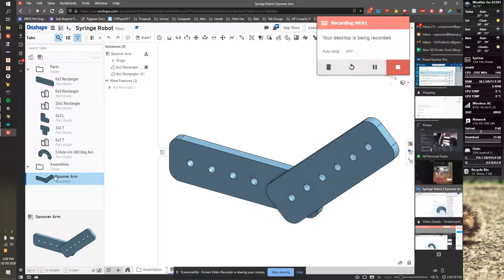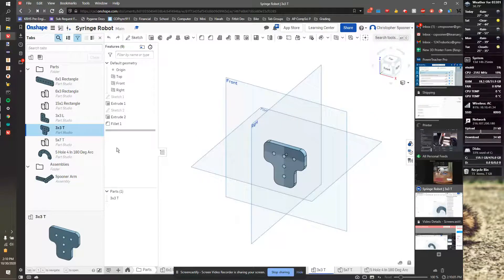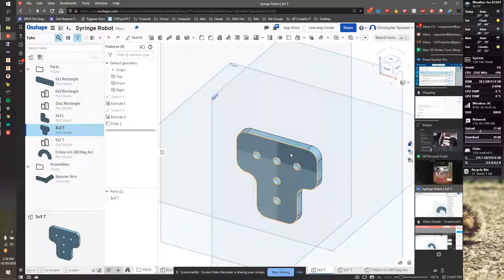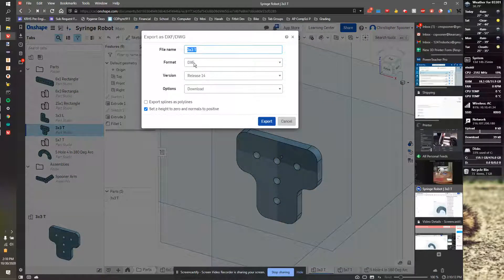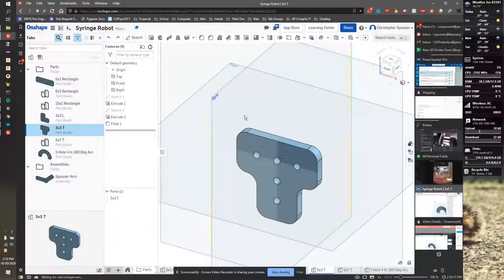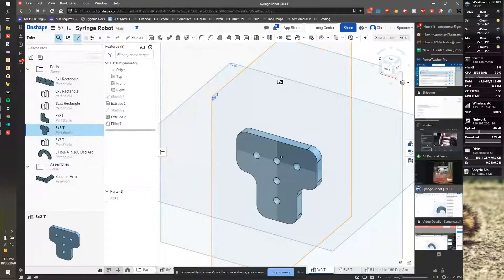Now that we have a bunch of different parts, we can see those all over here. To export those for LaserBox, it's really simple. I can select the part, right-click on it, then go to export as DXF or DWG — I want to pick DXF. I'll make sure the name is nice, export it, and then open the LaserBox software by pressing the Windows key and typing the name of the program.